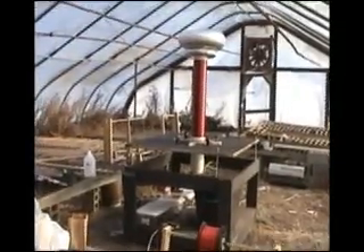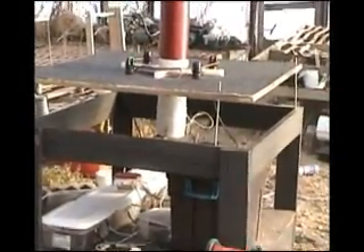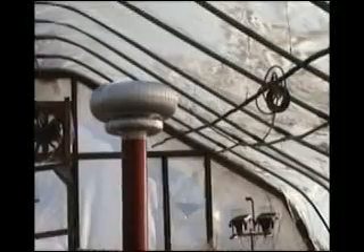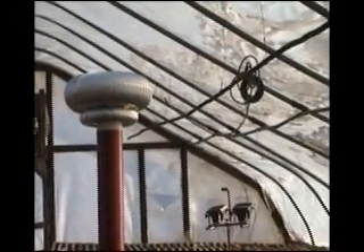Alright, test number 3. Okay, you're supposed to put in the round cord, right? The round cord. Nothing. Alright, we're ready for test number 4 and this time we've got a little arc round there so we can arc straight to that. Yeah, it's definitely arcing, you just can't see it.